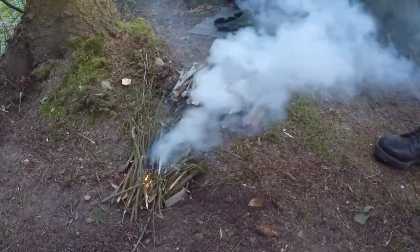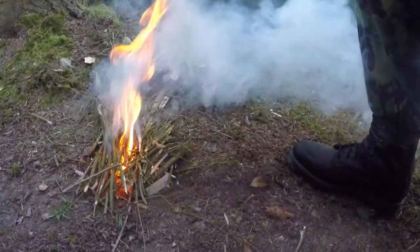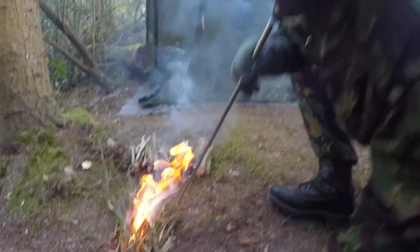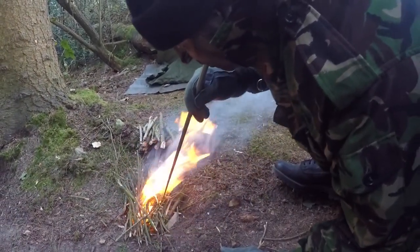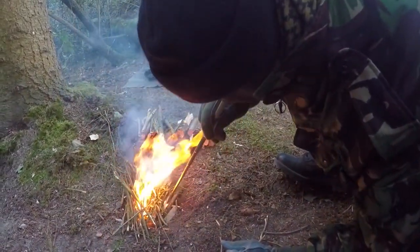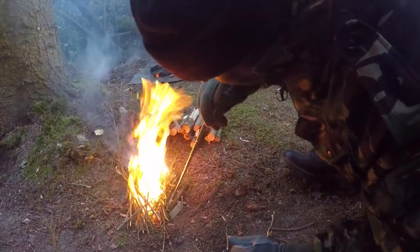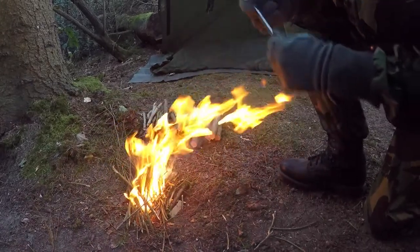What I'm going to use now is called a pocket bellows — extendable. What you do is put it near the fire, giving that extra help with oxygen.